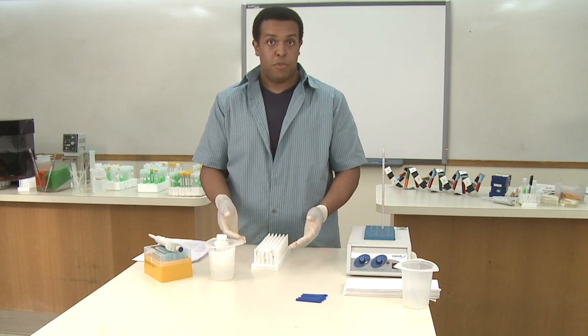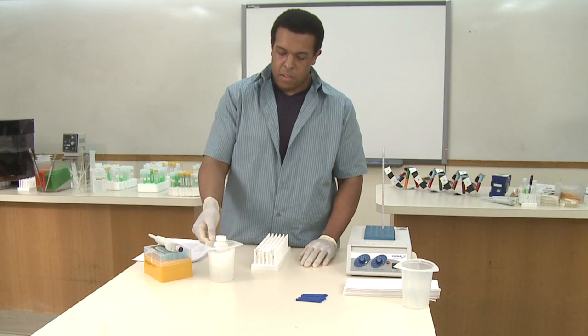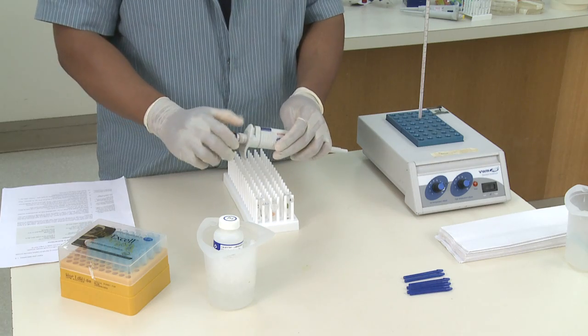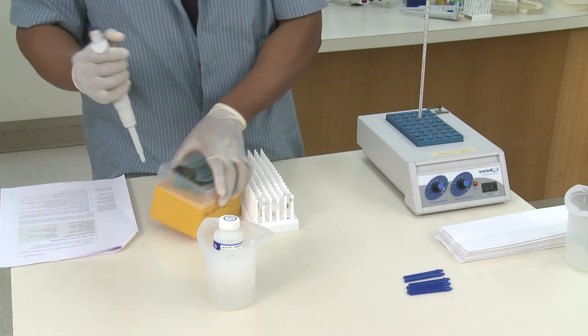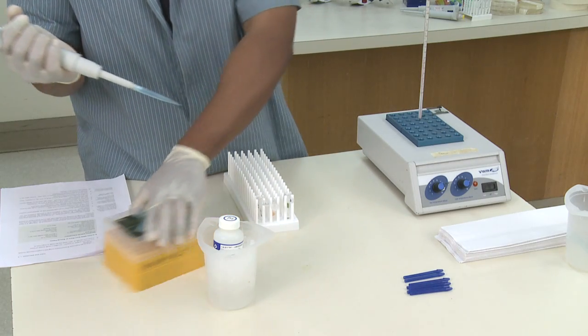Now that you have your samples in their individual labeled tubes, you're ready to begin with the extraction. What we'll need to do is add 100 microliters of the nucleolysis solution, so I'm going to use my blue pipette set to 100 microliters. And always, I want to use a fresh tip to add the solution every time.